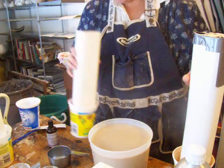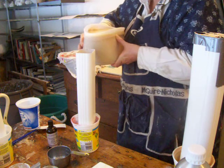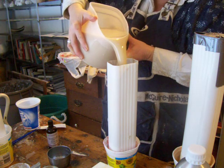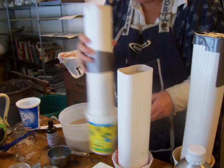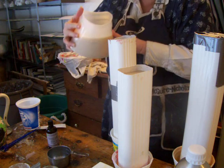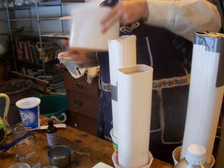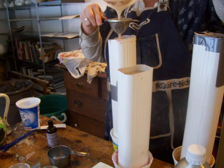And now I will pour it into these. I like using margarine, or whatever this is called — ice cream containers — because you can pour them easily. I'm just going to strain the very last of it, just in case there's anything settling on the bottom.